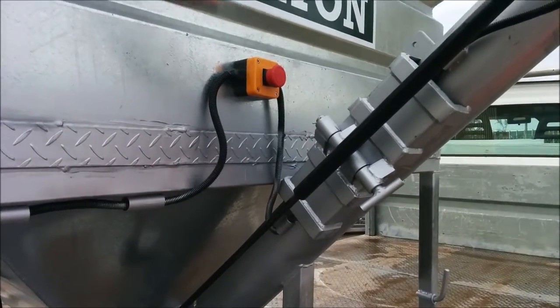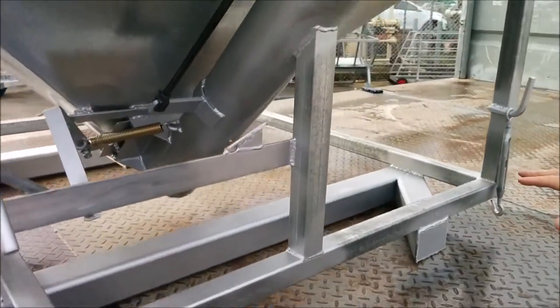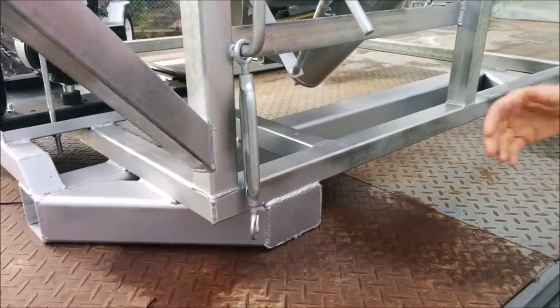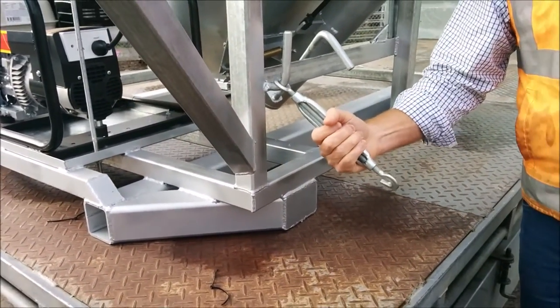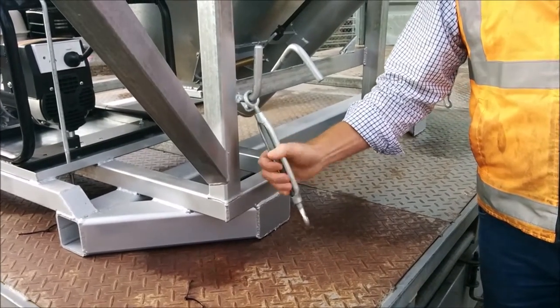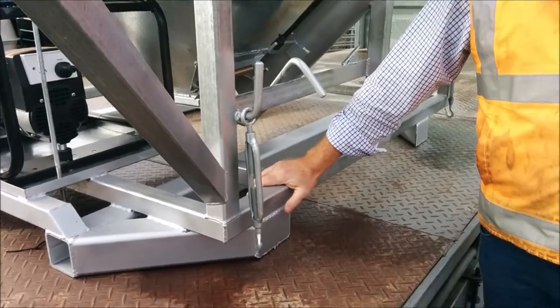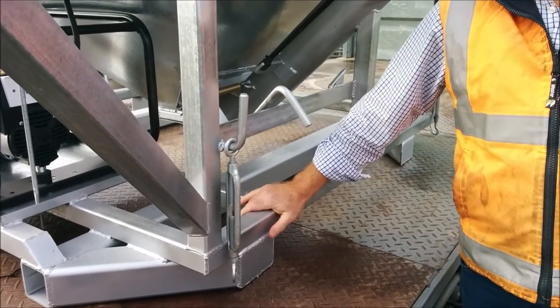These units come with a full subframe underneath them — they're nice and strong. You can get your tractor forks underneath them and lift them up. They can also be locked on with chains on your unit. These are a good solid mobile unit that gives you a lot of flexibility in your farming operations.